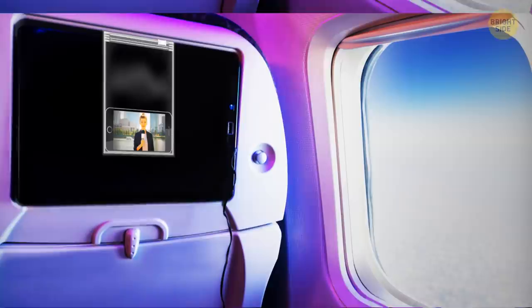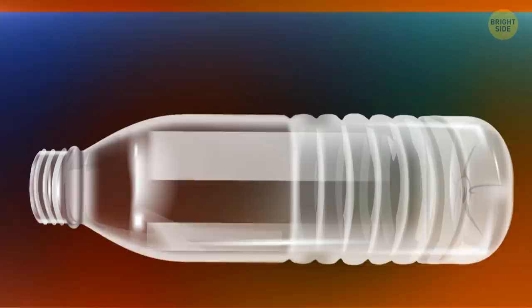You can use a Ziploc bag to attach your phone to the seat in front of you on the plane or train.